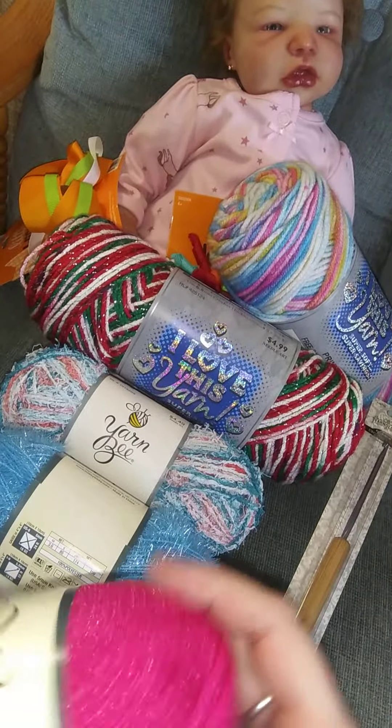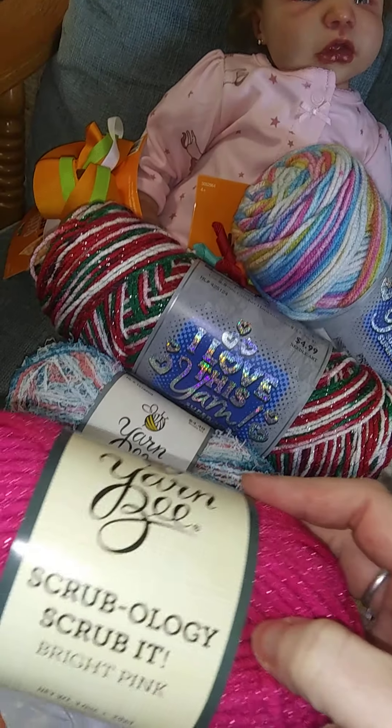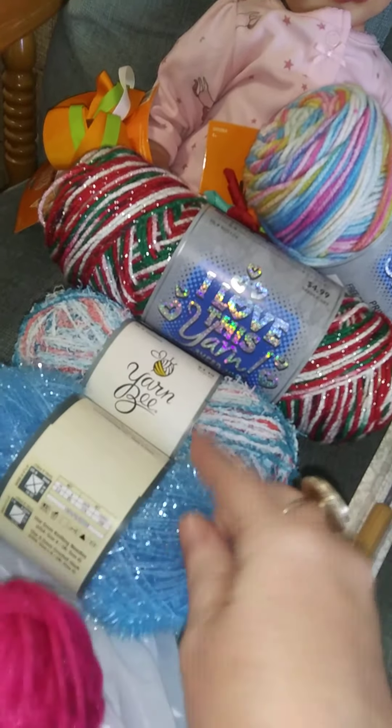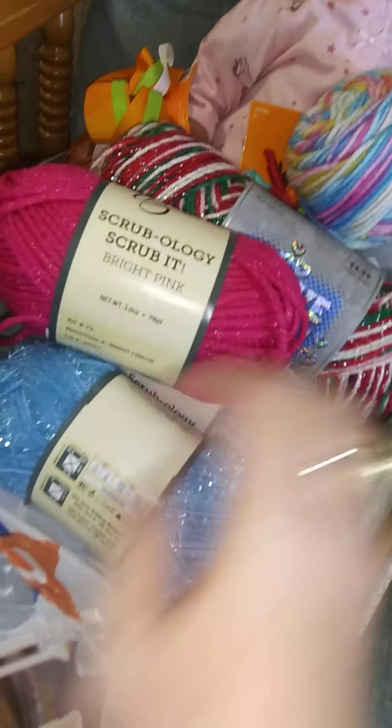I got some more scrubby yarn and this is a bright pink and it has a little bit of glitter to it too. It's a different texture than the other two - it's got a thicker scrubby kind of yarn that would be great for the dishes.